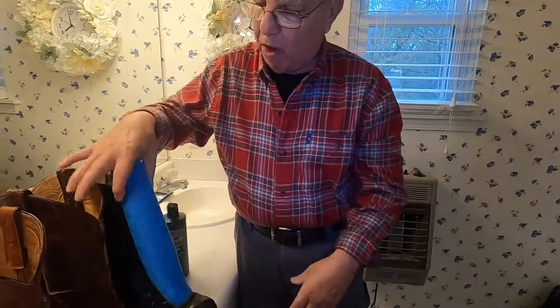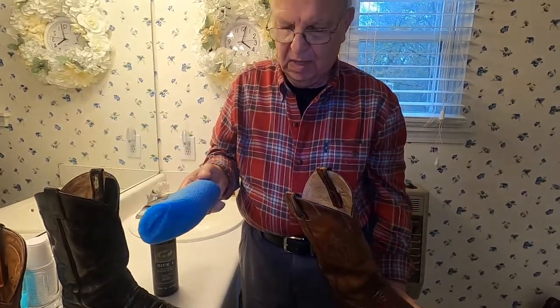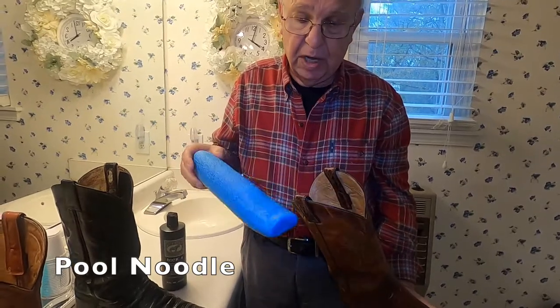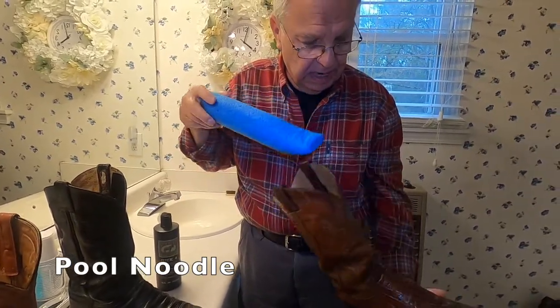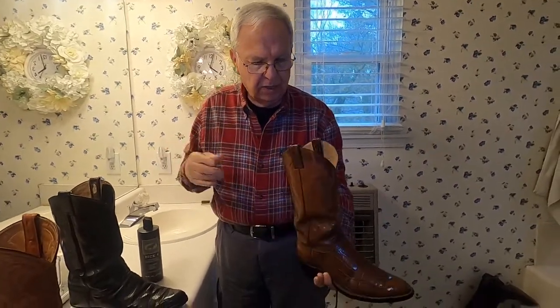Here's an idea my wife gave me — and it was a good idea. These are cheap, you can buy a whole length of it and cut them down to size. They make excellent shoe trees.